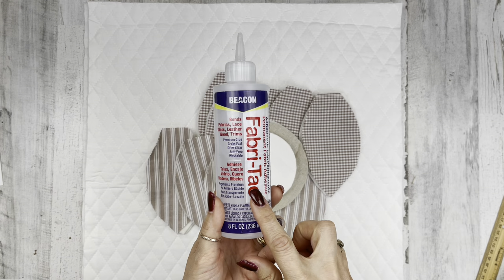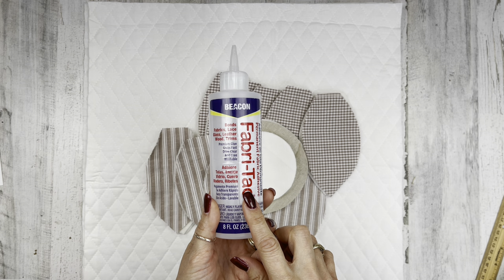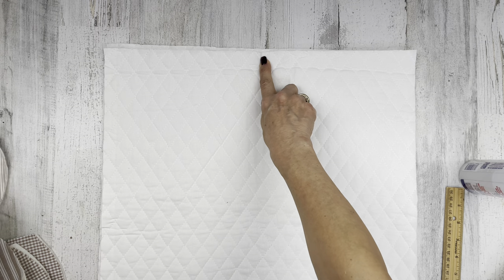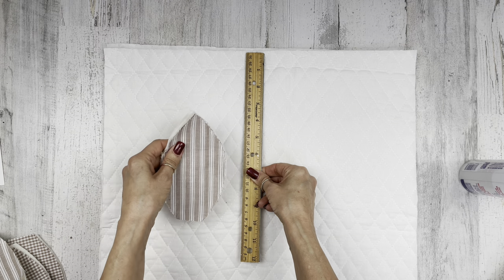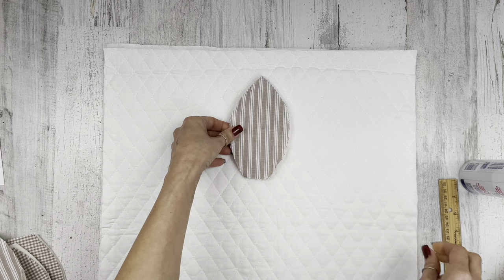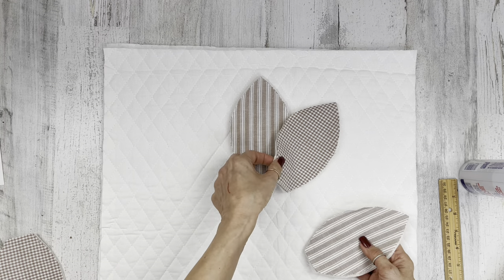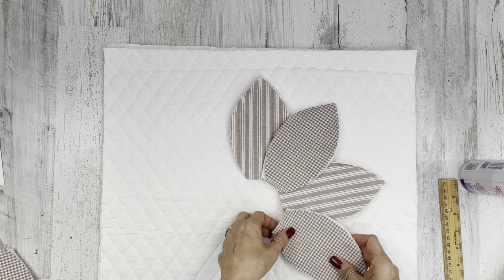For adhesive, you can use Fabritac glue or a hot glue gun, and sewers can opt to use a sewing machine. To get started, I'm taking my two pillow pieces and folding them in half to find the center so I can place my first petal. I'm going about one and a half inches from the edge to keep my flower centered, and I'm going to alternate colors.